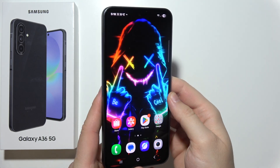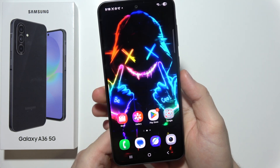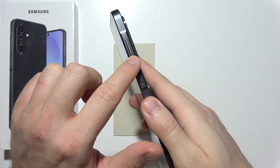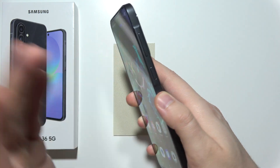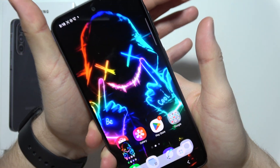To capture screenshots on a Samsung Galaxy A36 5G, you've got a few ways and I'm going to show you three of them. The first one: click on the power key and volume down button at the same time. Click and release. Power key and volume down button — and the screenshot was taken.